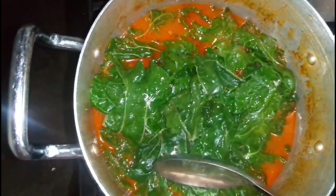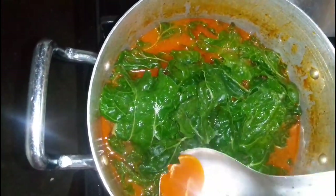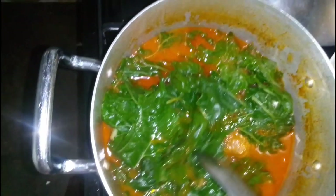So you can see my spinach — I put it in and covered it for five minutes. I didn't want it to turn brown, so you see how it has come out. Five minutes is over.